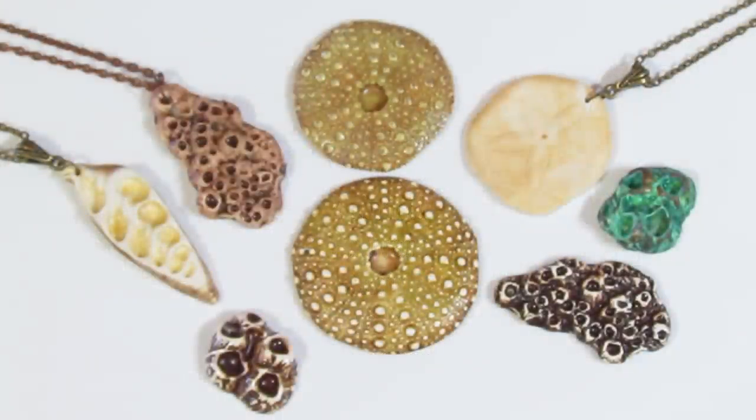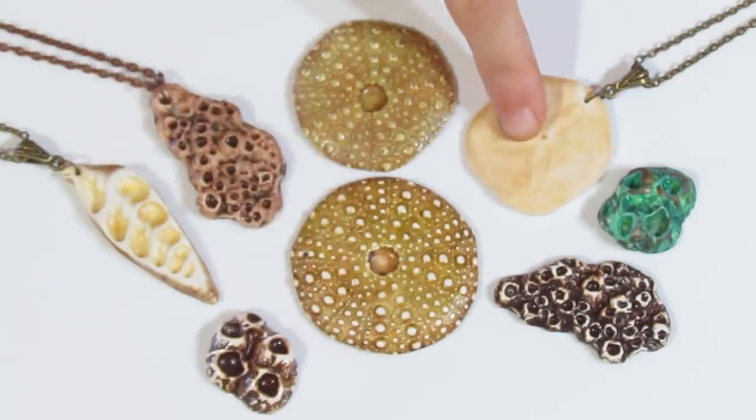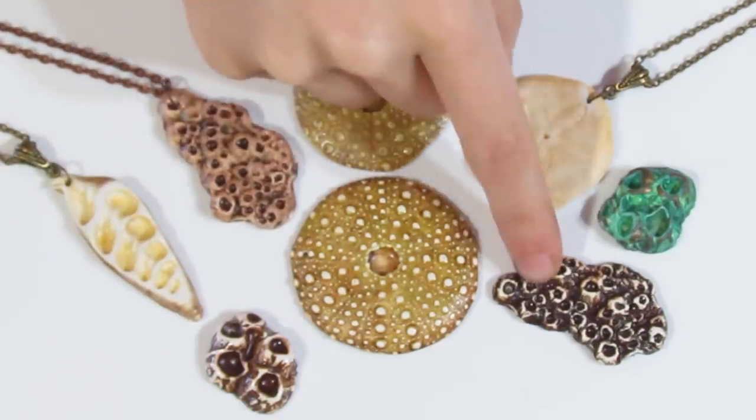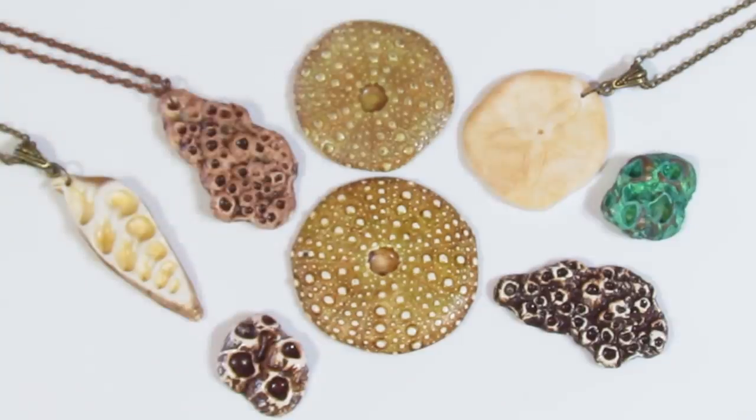Hi guys, Samantha from Jessima Tutorials here. Today I'm going to show you how to create realistic shells using some moulds and pastels. I'll show you how to create an urchin, a sand dollar, a sliced shell, some barnacle bunches and some smaller barnacle bunches, and I'm going to show you a small trick on how to turn those into a really cool pendant.